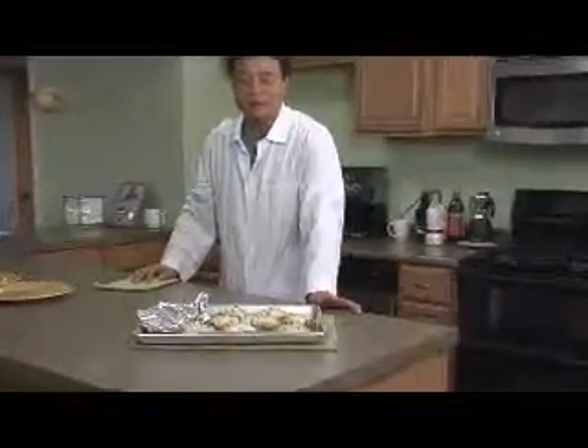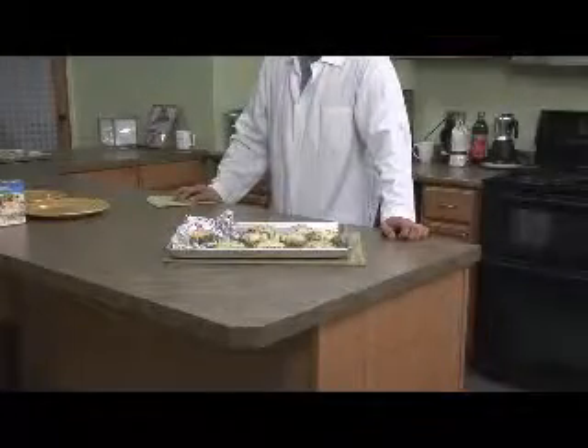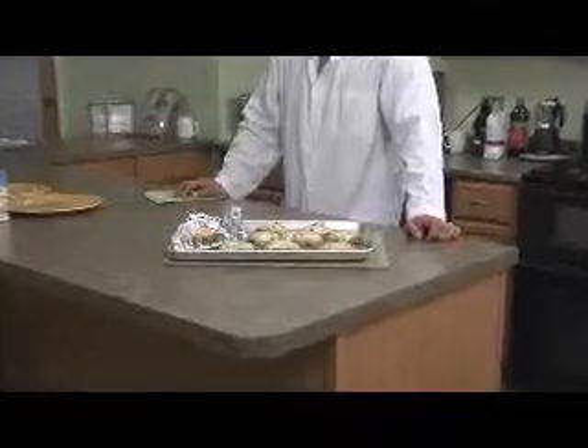Oven temperatures may vary, but as you can see the product comes out just as it looks in the package and on the box. Here I've prepared tilapia with lemon garlic butter, and also the salmon with spinach and cheese, which happens to be my favorite.